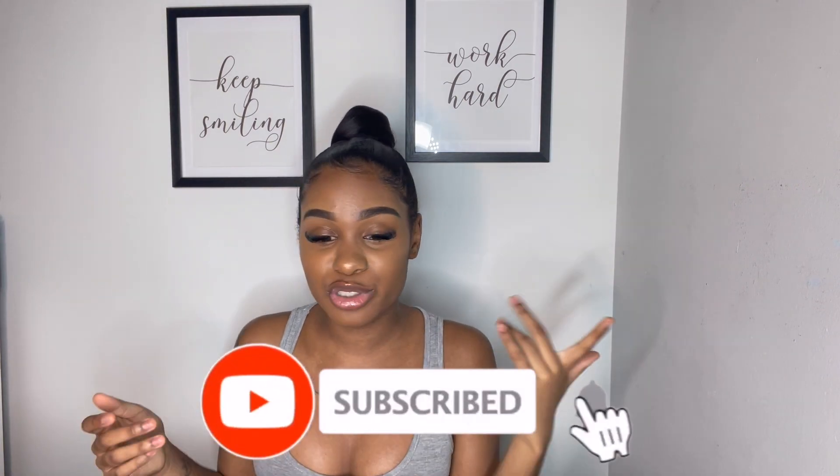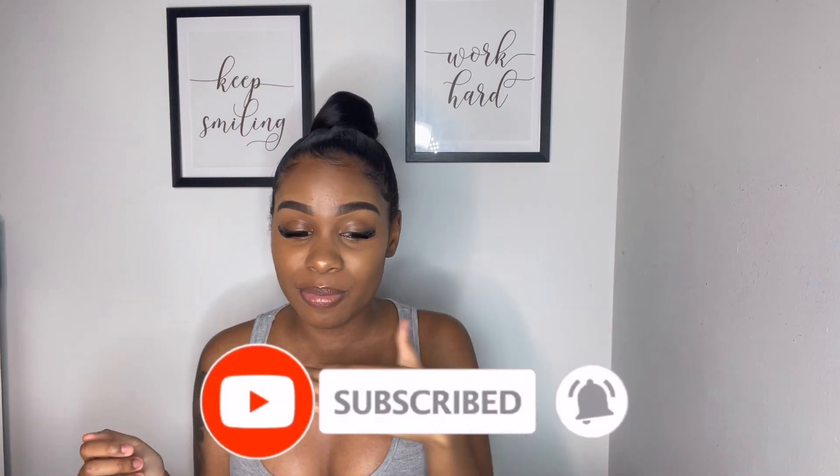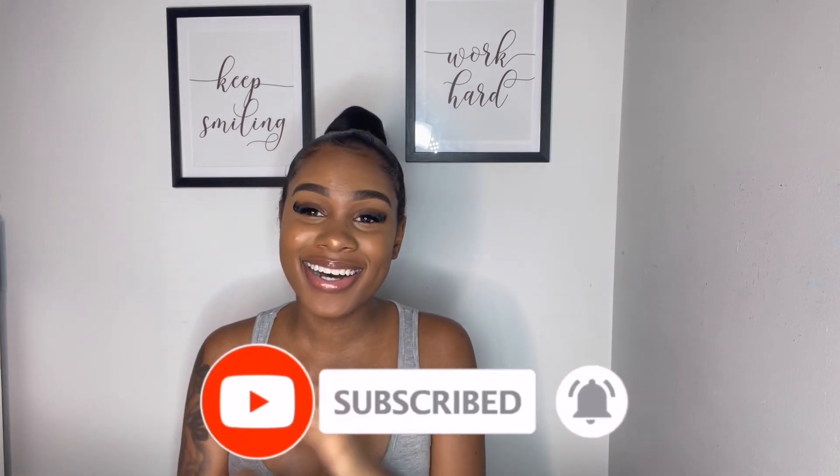That is the end of today's video! Make sure you guys go get some fur slides for the summer. If you enjoyed this video, give it a big thumbs up, put your notifications on so you can be notified whenever I post, and make sure you click the subscribe button down below. I'll catch you guys in my next video — bye!